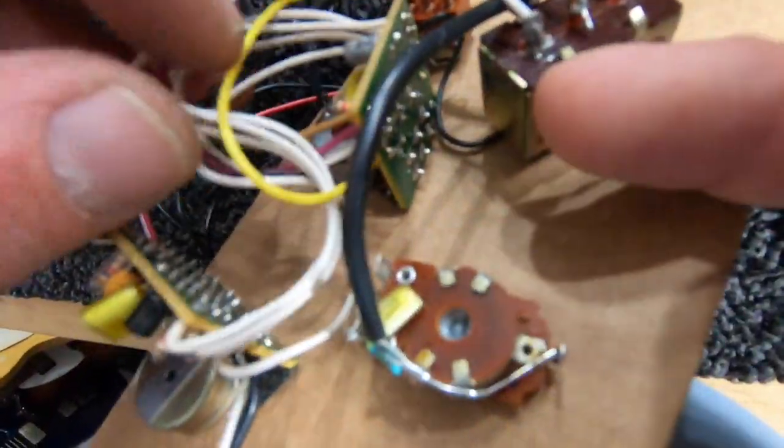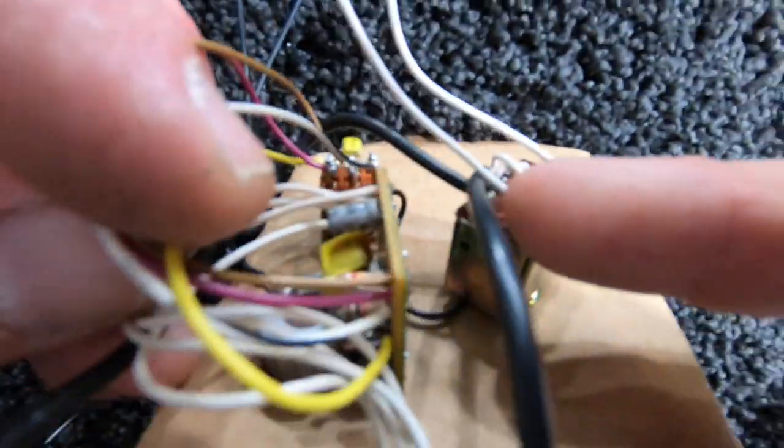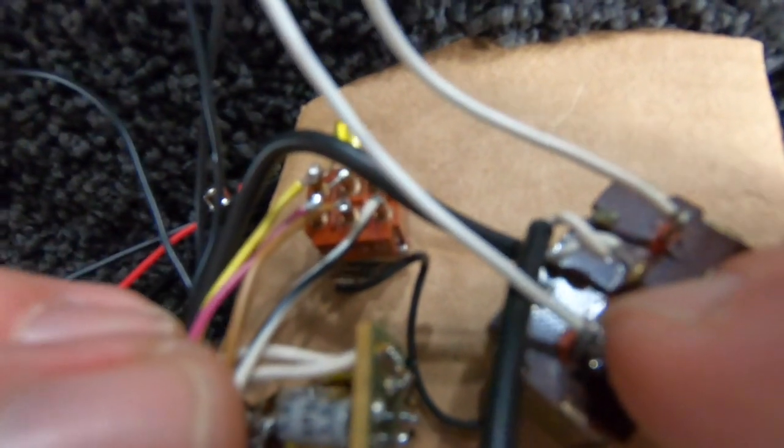Coming off of here, we have color-coded wires, and those color-coded wires go to this little mini on-off-on switch. I don't know if you can read what that little capacitor says — hopefully you can.